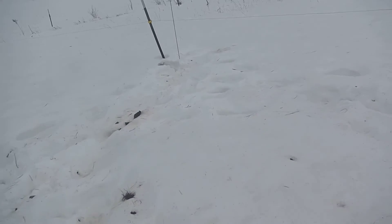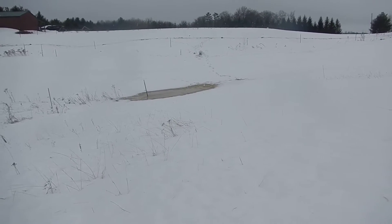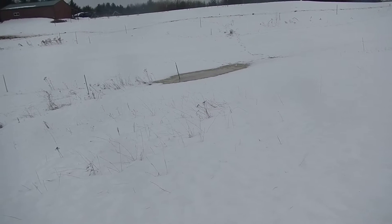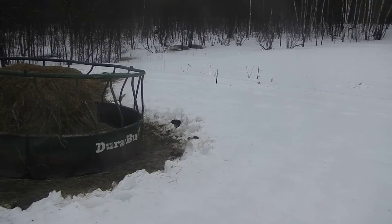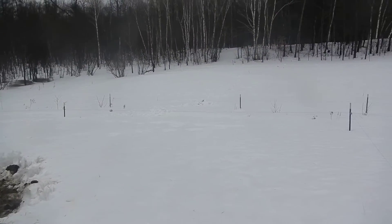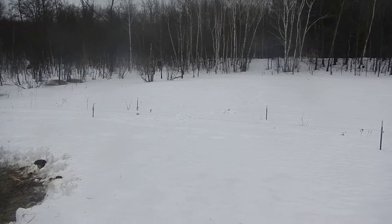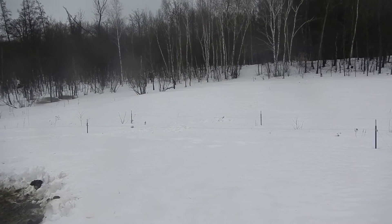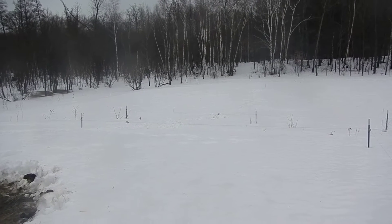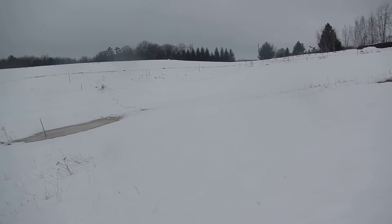From this point here, you can see this area of standing water down there — that's at the input to the swale down here, which goes off to the left. Back before we had the swales in at all, this corner way back here — the low point of this valley — in an event like this, the standing water back there would certainly be two feet deep in water and slush. I was walking around there earlier today and it's about five inches deep, because all the stuff that used to come in is now being diverted and captured.